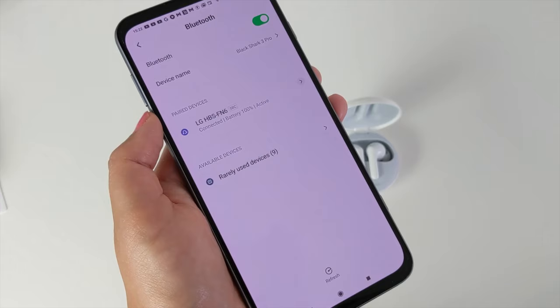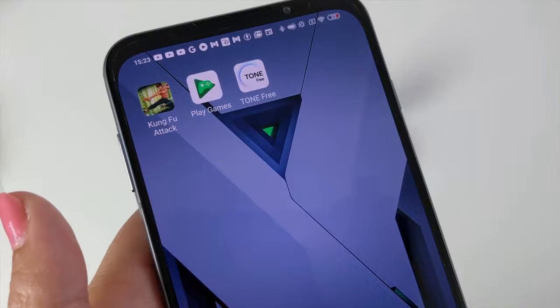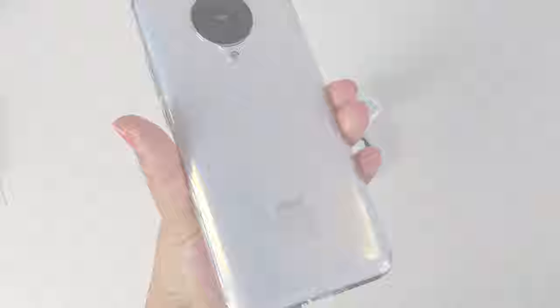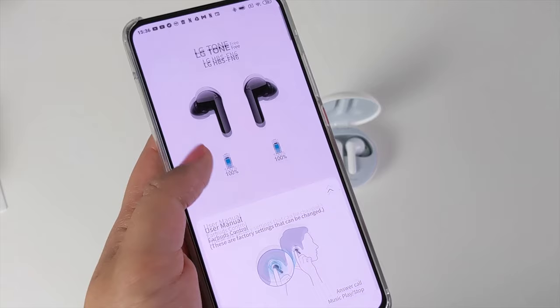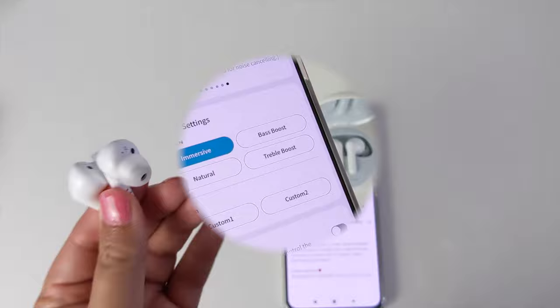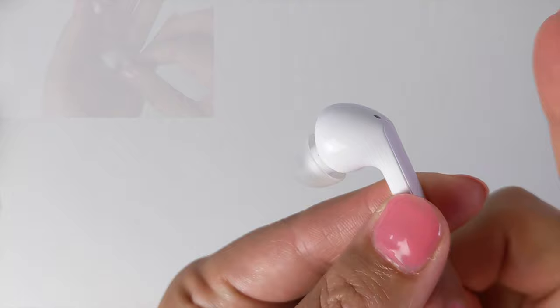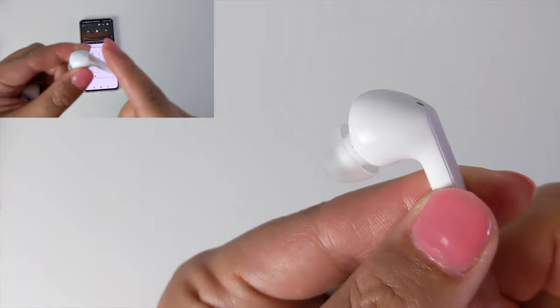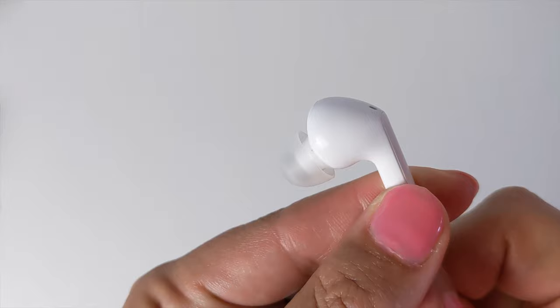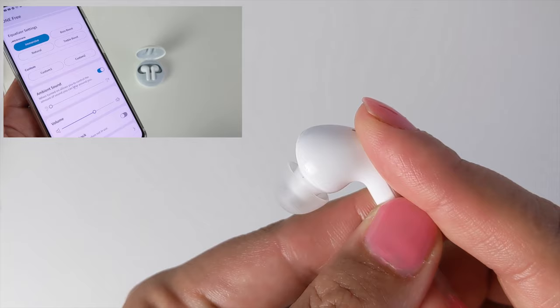I've managed to sync the earbuds with my Pixel 4, my MacBook, my Honor Magic Watch 2, the Black Shark 3 Pro, and now this Poco F2 Pro — and it's a walk in the park to do so. It takes a couple of seconds via the LG X Boom app, which displays battery charge status on both buds, a user manual, and instructions. The app also features equalizer settings you can personalize to your preference. The earbuds feature multifunction touch controls: one tap answers a call or plays/stops music, two taps end a call and control volume, three taps play the next song, and a long hold controls ambient sound — which you can also turn off via the app.